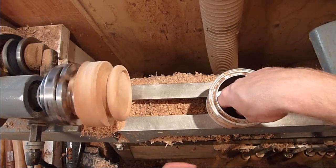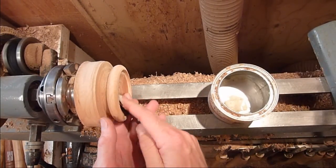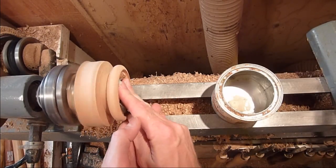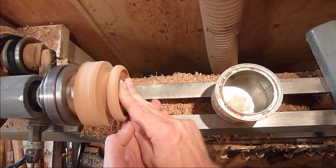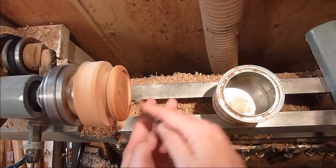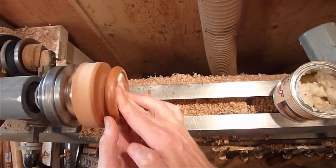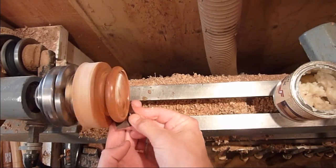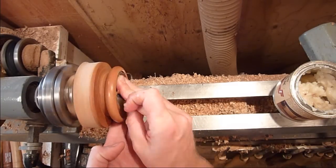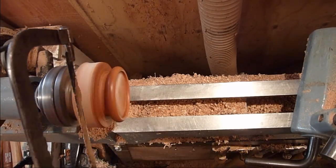Go ahead and sand it out, just finishing up with 600 here. Then go ahead and part it off with the hacksaw.